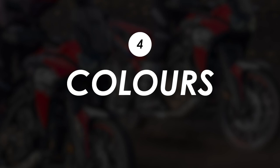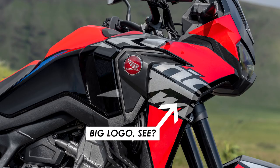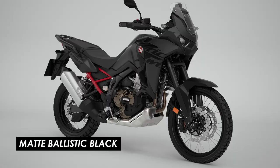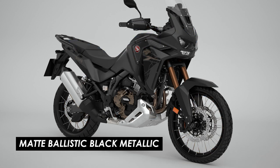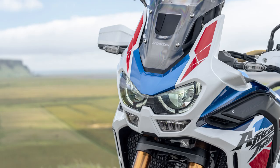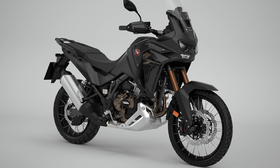For me the big one is the new paint schemes. They're calling it a big logo design on the base model, with three colour choices: pearl glare white tricolour, grand prix red, and matte ballistic black. The Adventure Sports now comes with a cracked terrain graphic in either pearl glare white tricolour or matte ballistic black metallic. Honestly I'd be perfectly happy with any of them — it's always been one of the best-looking adventure bikes on the market. If I had to choose, the Adventure Sports in matte black looks super stealthy and I love those tubeless rims laced to the edges. Let me know which one you'd pick in the comments, and if you're new here and want more motorcycle news and reviews including a review of this 2022 update, please hit subscribe.